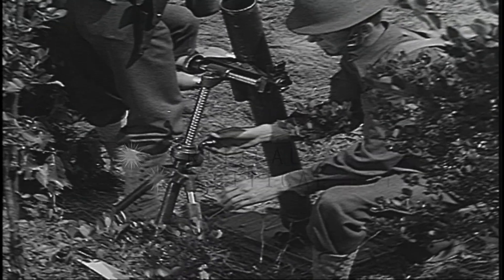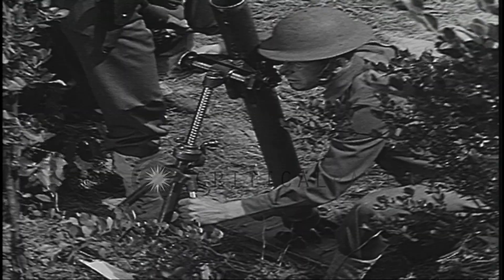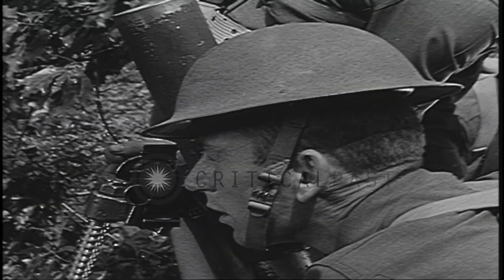This is the 81 millimeter mortar. Like the 60 millimeter mortar, it is a smooth-bore, muzzle-loading, low-velocity, high-angle weapon.